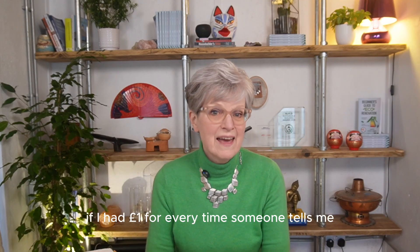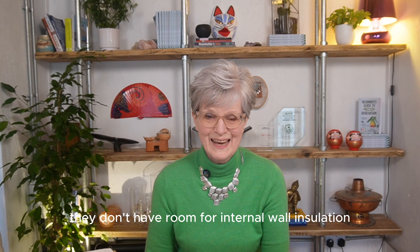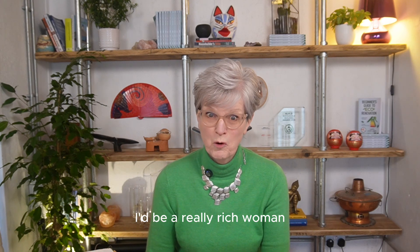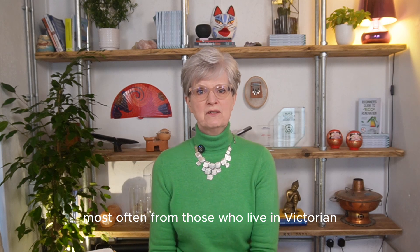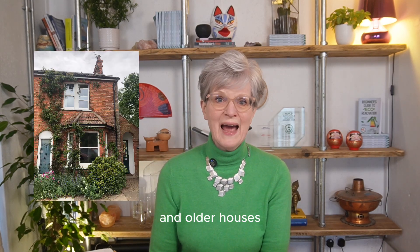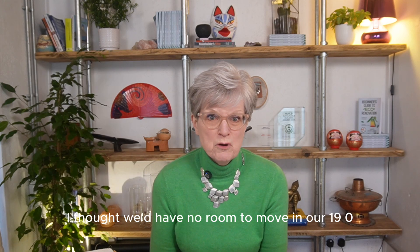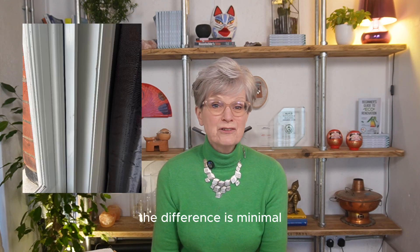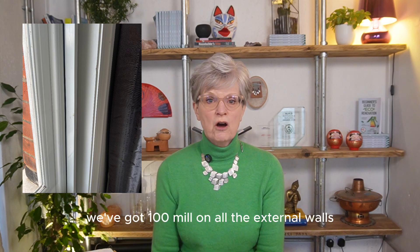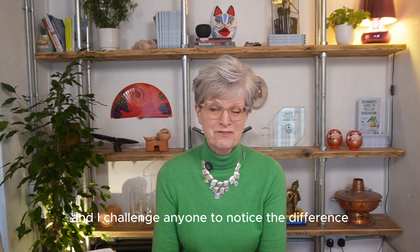If I had a pound for every time someone tells me they don't have room for internal wall insulation, I'd be a really rich woman. And the comment comes most often from those who live in Victorian and older houses. I was exactly the same — I thought we'd have no room to move in our 1901 end of terrace. In fact, the difference is minimal. We've got 100mm on all the external walls and I challenge anyone to notice the difference.